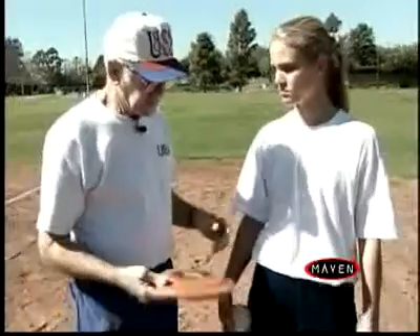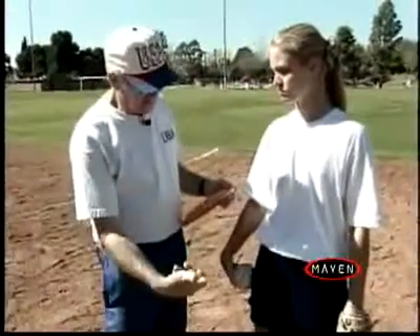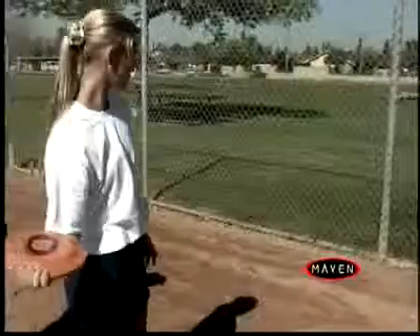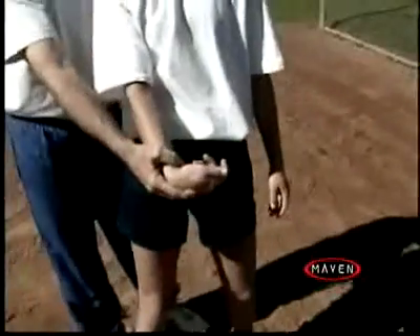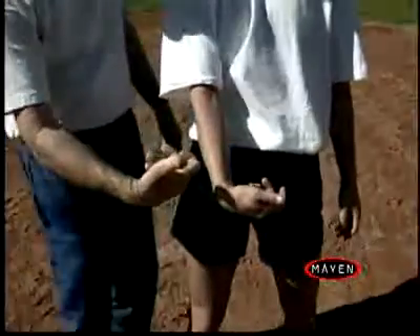One of the things I've found very beneficial in showing the wrist snap that's actually required in a curveball is this Frisbee. Good. See the position her hand is in? That's the exact position we want that hand in when we throw the curveball.